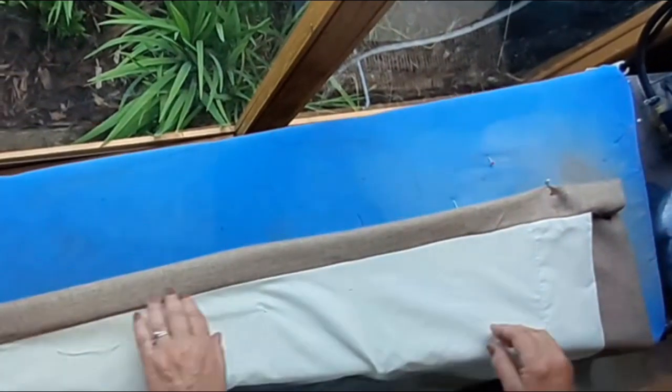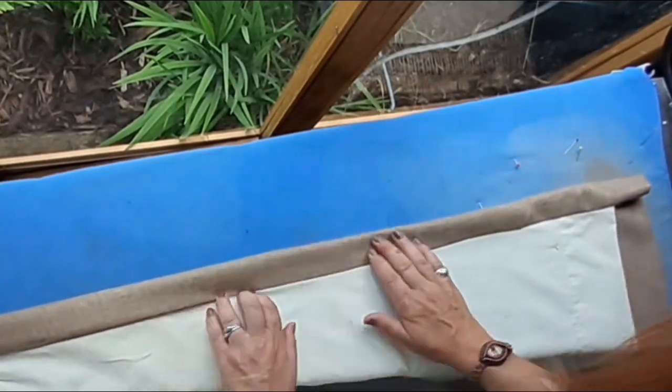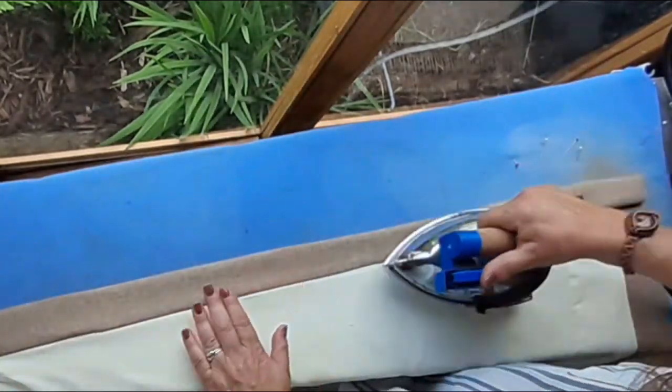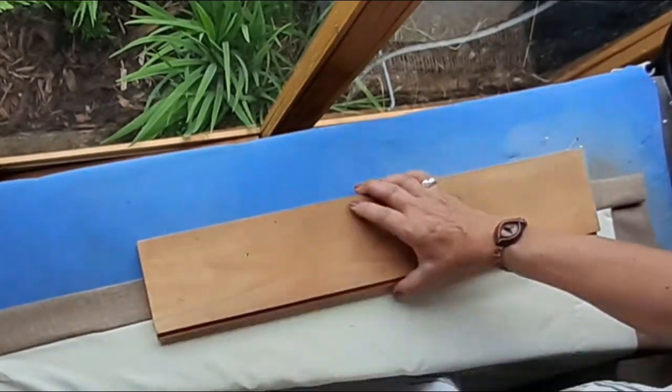Now you're going to need that piece of wood again. I found it a bit easier to pin the curtain to the lining board as I was going, but make sure the pins are nowhere near where you are pressing. Press both sides. You'll find that the wood will give you a nice crisp finish — it is well worth using.